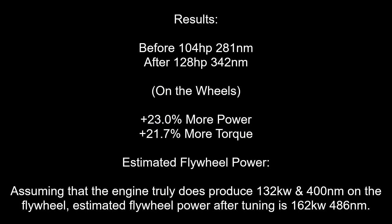Let's analyse the results. We have gained 23% more power and 21.7% more torque. Assuming that the engine truly does produce 132kW and 400Nm on the flywheel, the estimated flywheel power after tuning is 162kW and 486Nm.